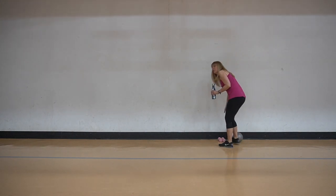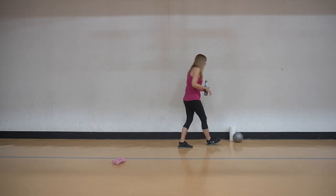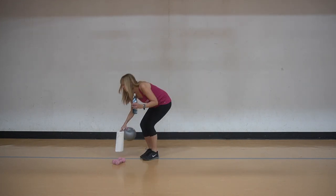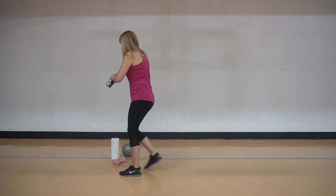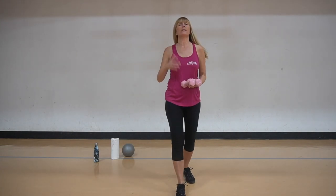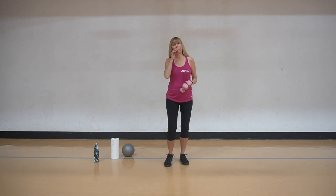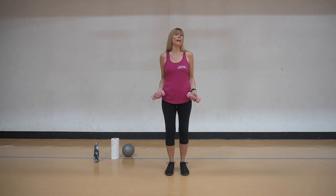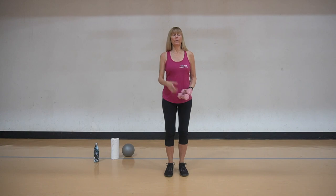We're going to get our other equipment because we're going to start the next part, which would be a little bit of weight training, some flexibility. We'll throw a little bit of balance and stretching in for sure. I'm going to show you some options while you're at home in case you don't have all the equipment you need. So we're going to start with weights. You just need low weights - you don't need anything heavy. It could be one pound, two pound, three pound. If you don't have weights at home, you can hold cans of soup, cans of vegetables.